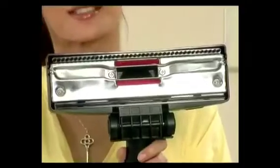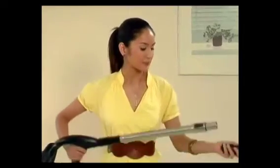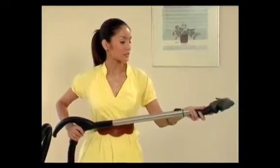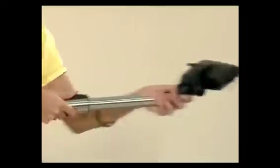This is your main carpet and floor brush. There are two options: one for hard surfaces such as tile floors and wooden floors, and the other option is for carpet. Attach it to the telescopic tube as such, and you're ready to go.